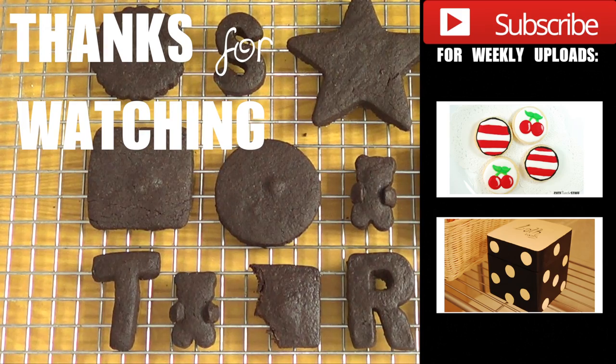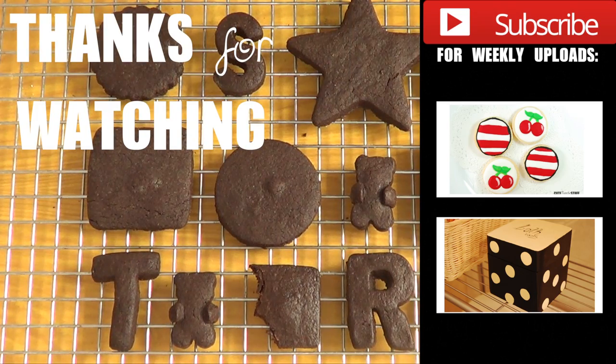If you're wondering why I have other shapes, it's because these are for some other projects — so stay tuned to my channel to find out what they're for. Thank you so much for watching, don't forget to give this video a thumbs up, it helps my channel a lot. Don't forget to subscribe if you haven't, and give this recipe a try. Bye guys!